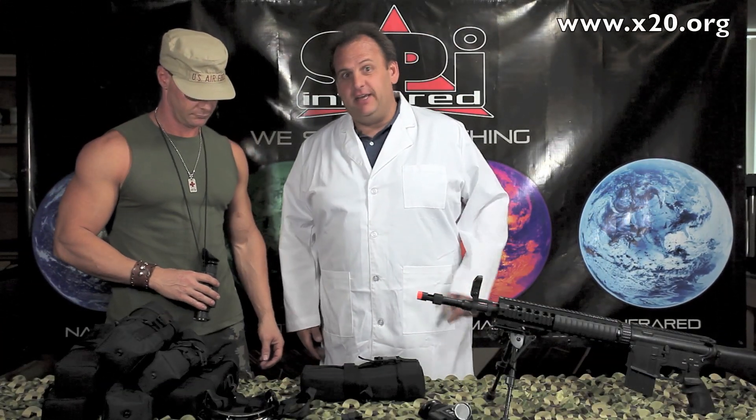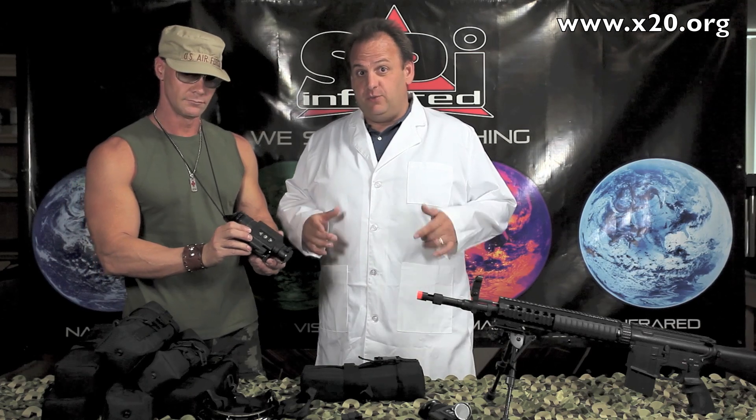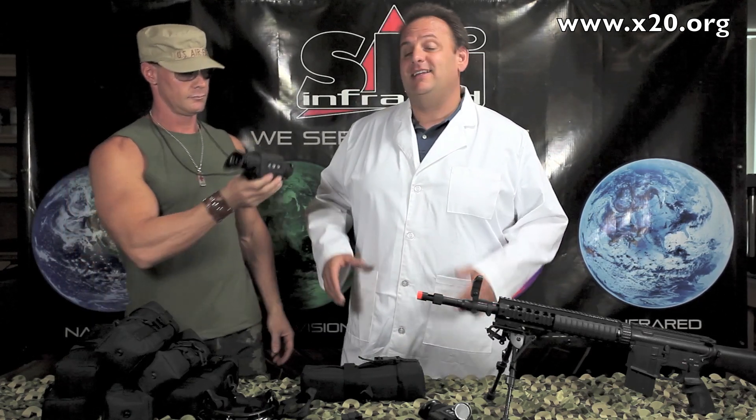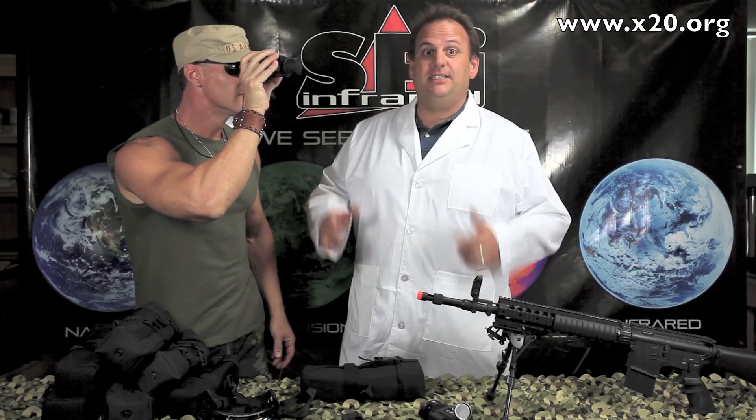Hey, we're the guys from SBI here again to talk to you about a very unique opportunity on a certified refurbished thermal scope. This is the T14 thermal scope. It's an awesome scope and let me tell you a little bit about it.